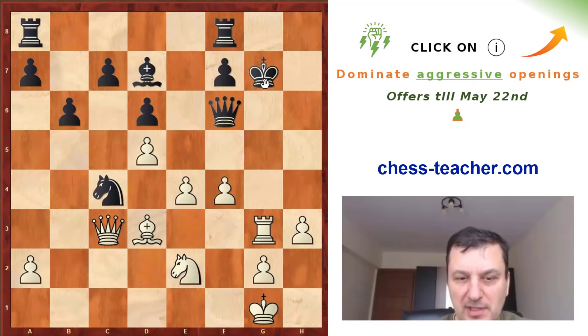So this was a very beautiful game and somehow very simple for white, in which you saw how to get an active position in this deviation of the Evans gambit where black goes Ba5.